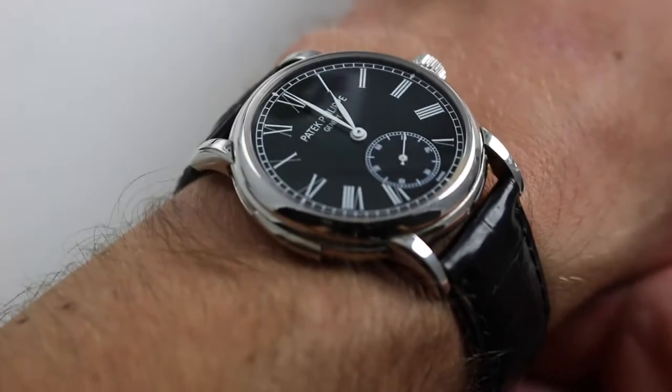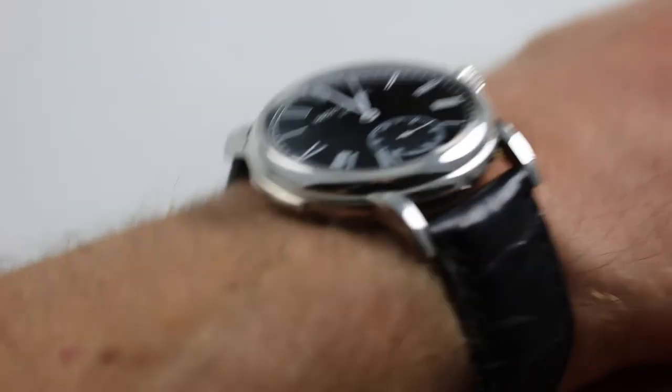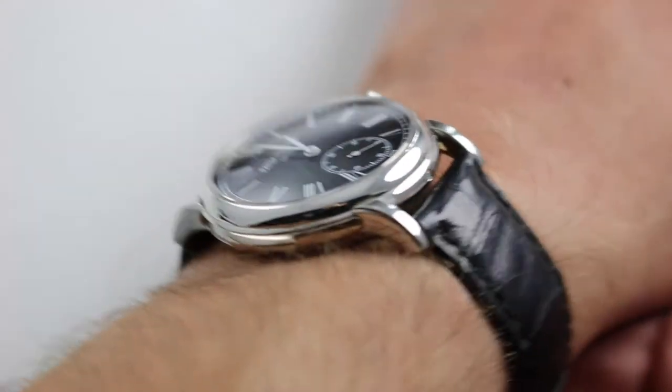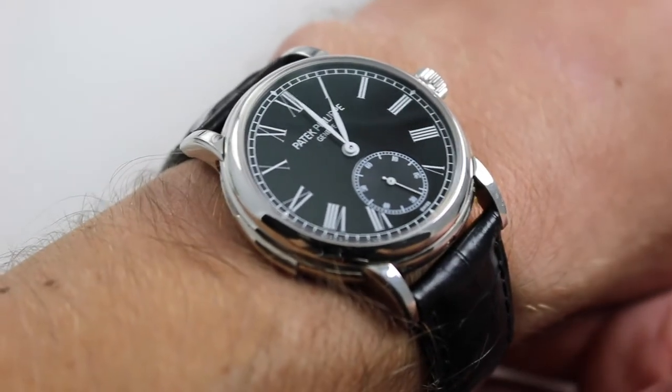Subscribe to our YouTube channel if you enjoy these videos and please click on the card in the upper right hand corner of the screen to see our full sales listing for this watch with accessories included in the sale, high resolution images for your desktop, and naturally complete pricing details for this Patek Philippe 5078P-010.